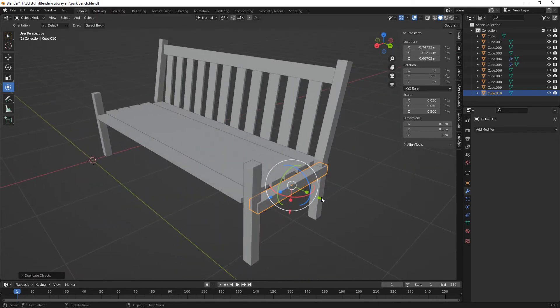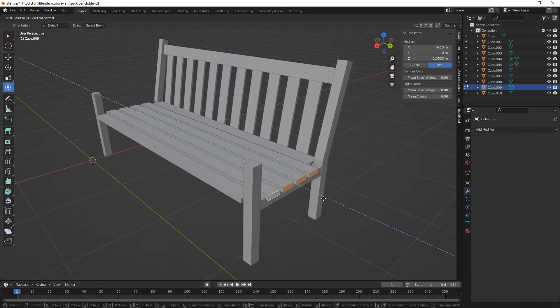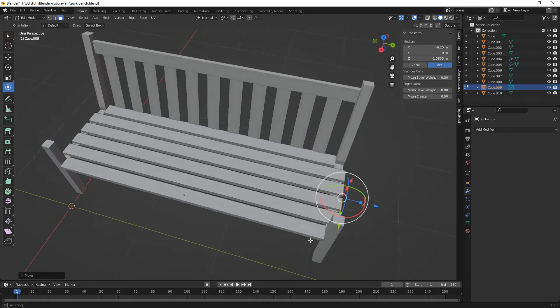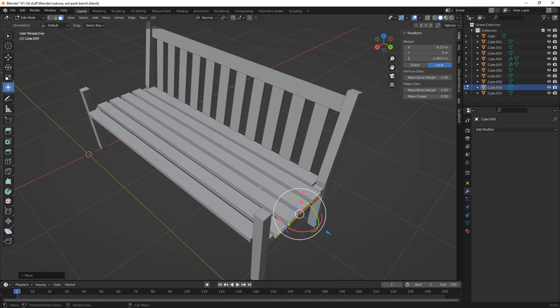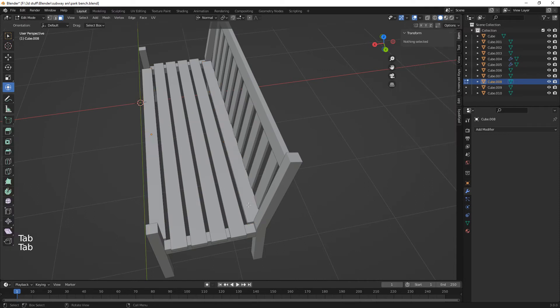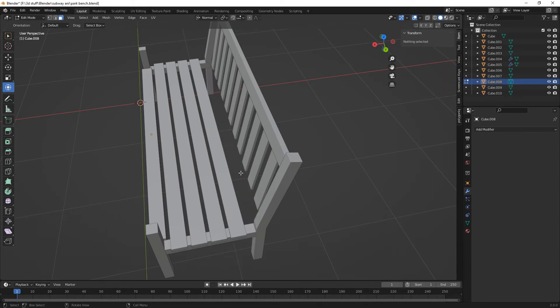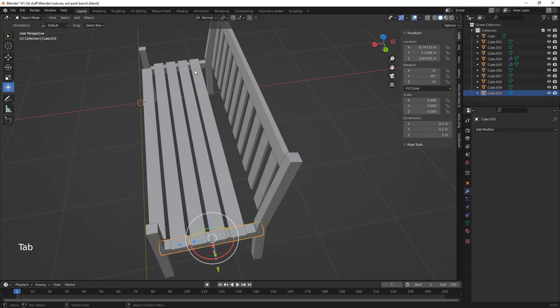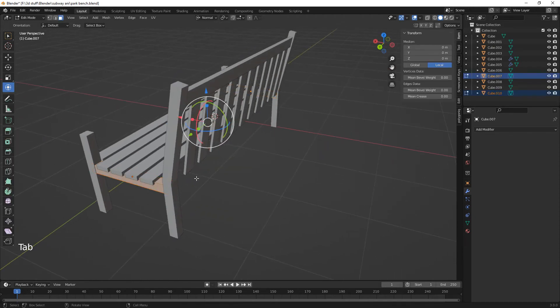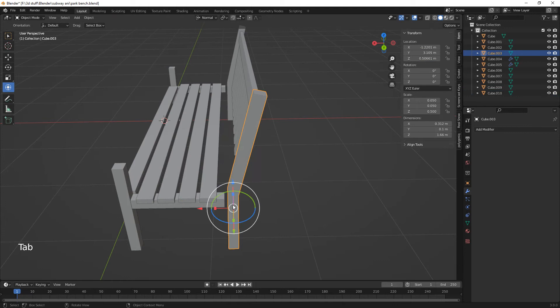Need that there. And then we want this one — we want these to come out here like so. So we're cool with that. Maybe we want this one — maybe we didn't need that end one. Control, and then we need to delete faces. And then we can just bring that in. Just select the end, bring it in to about there. And then we can bring this in as well.